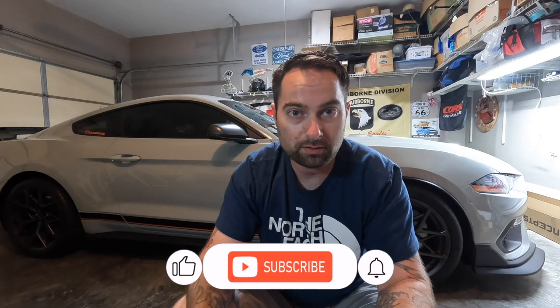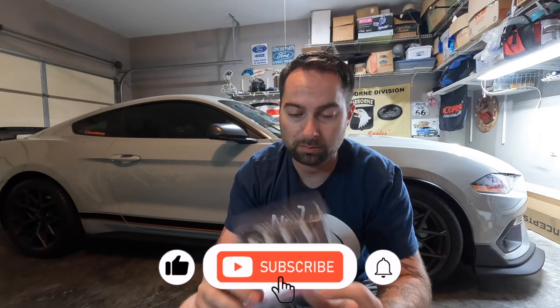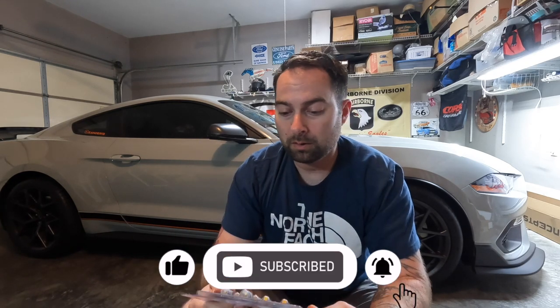This is going to be cool, especially the interior — I've never done interior lights before. I may have messed with exterior lights but never the inside, so this is going to be very interesting. Hopefully I don't break anything. Diode Dynamics has the best reputation out there; we definitely wanted to go with a brand that's going to hold up and has good customer service.